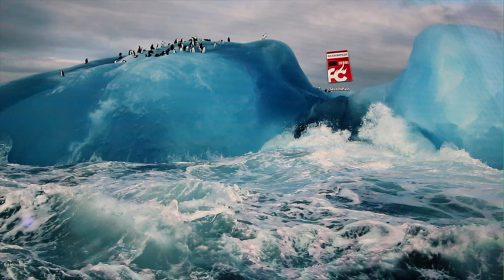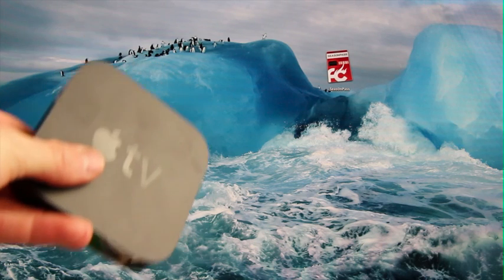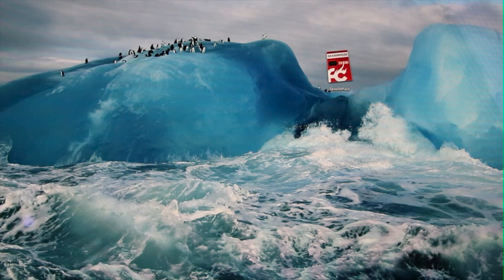Hey YouTube, it's iSeeYou, and today I'm going to show you guys how to jailbreak the Apple TV 2, or the second generation Apple TV, on iOS 5.2, which is essentially the Apple TV equivalent of iOS 6.1.